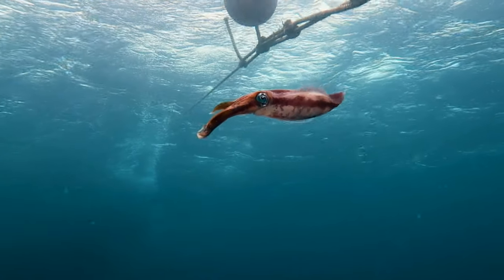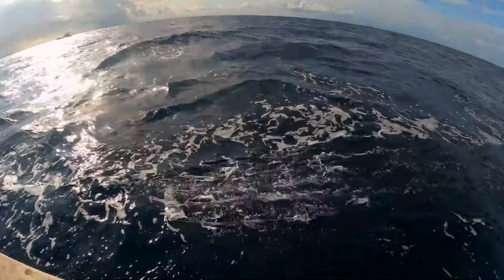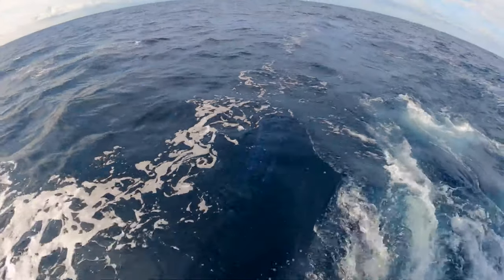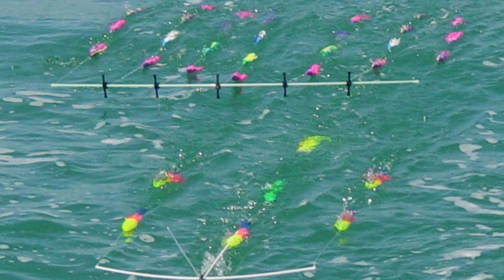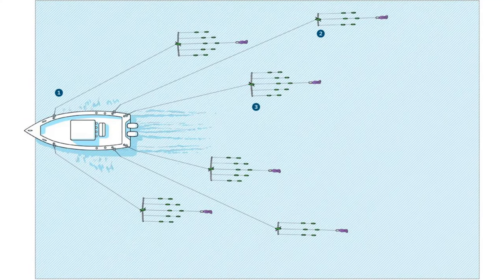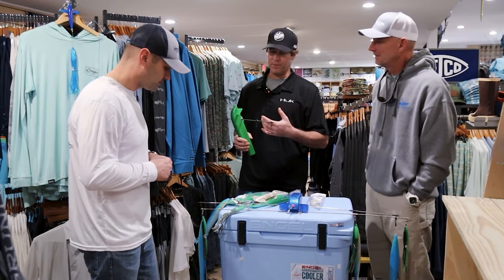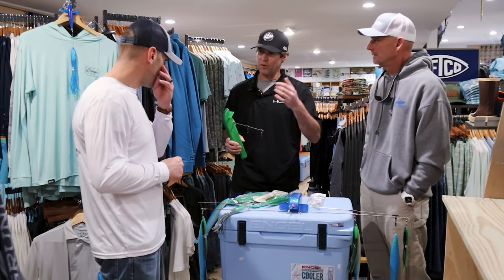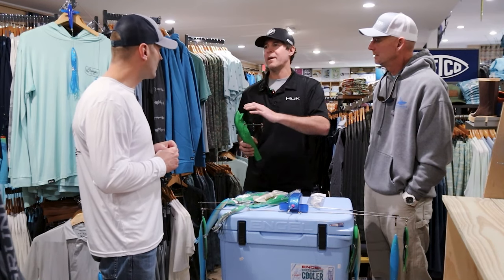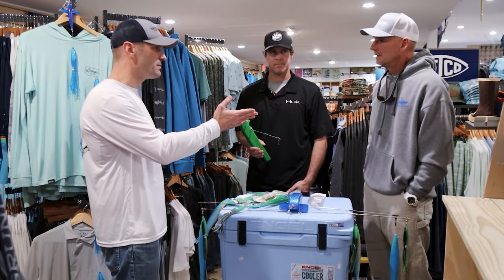In terms of how many spreader bars to run: in this area some boats fish one, some two. The farther north you go, the more bars people run. Guys in the Northeast like New York and New Jersey pull a whole spread of spreader bars. At minimum, always want at least one or two in this area. South of here, tuna aren't feeding on squid as much, so you don't really need one. But heading north, you definitely need at least one, if not multiple, in your spread.